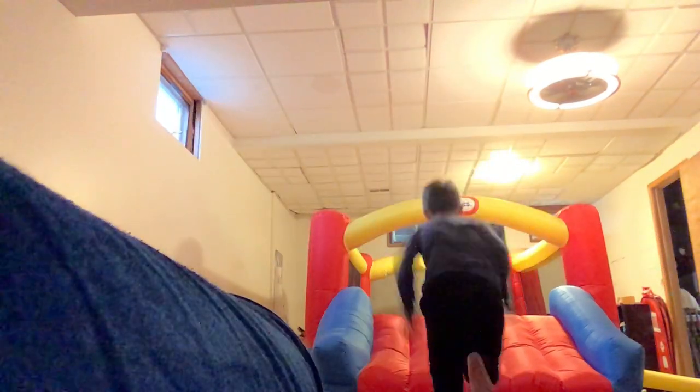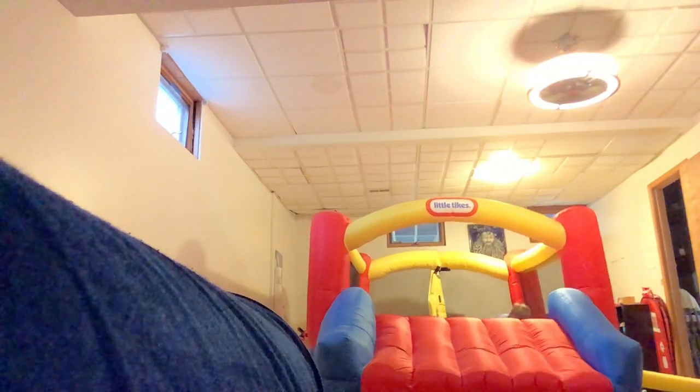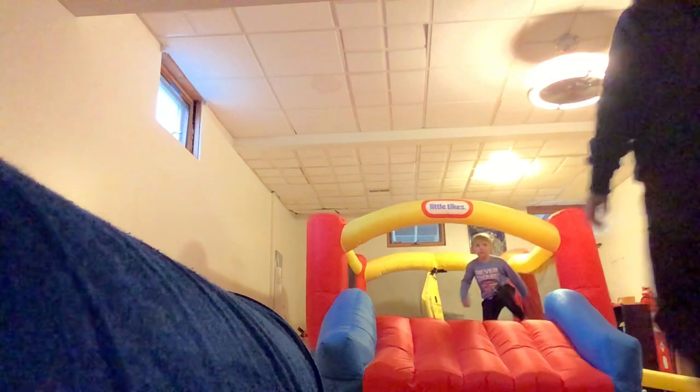I have Super Smash Bros. I have Goku. Can you stop? Do your trick, Brax. Okay, me and Brax are going to do our special tricks.